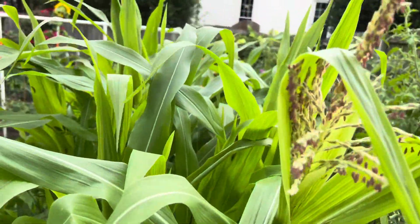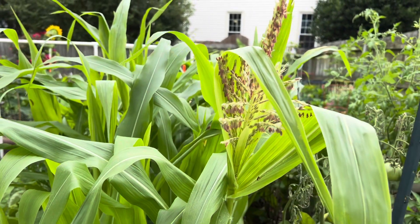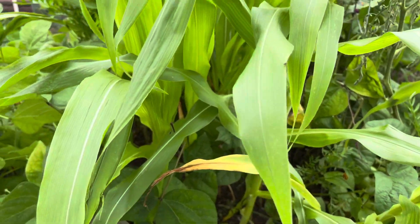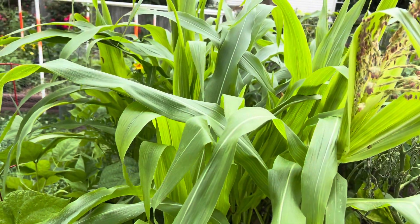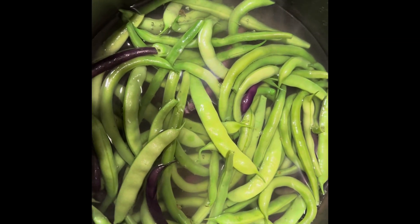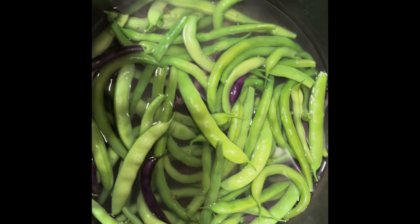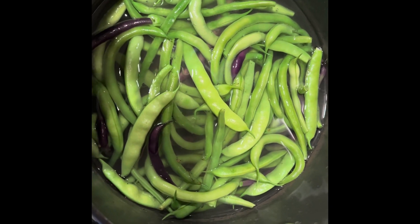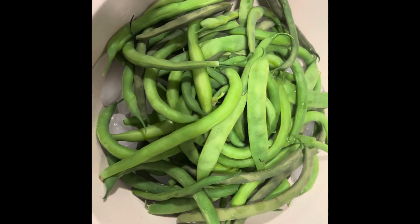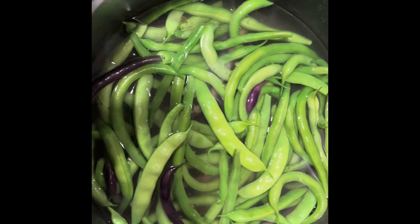I got a little bit of tasseling on this corn. All right, I've shown you my shame! I decided to go ahead and process the beans, so I'm blanching them now and I have an ice bath prepared. Make sure you have enough ice when you do this — I didn't, but I know for next time and it all worked out.